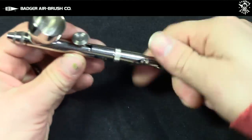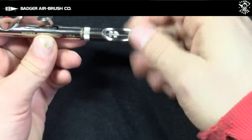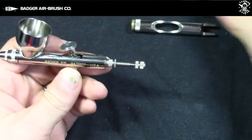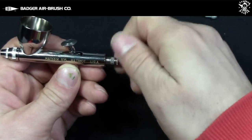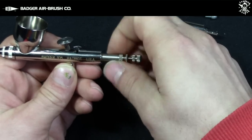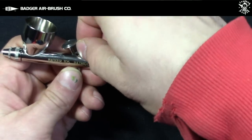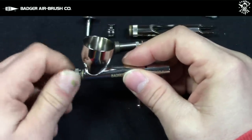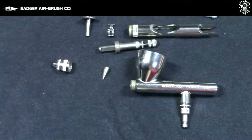Taking apart this airbrush is really easy. You unscrew the back part here — there's a ball on the needle, but it fits out no problem. Then you unscrew this part here, pull out your needle gently, set your needle aside where you're not going to step on it or bend it, and then the back block comes out in one piece. That's one thing I like: the one-piece back block. After that, the trigger is a two-part trigger. I used to be a little apprehensive with this system, but it really impressed me because it's easy to put back together. If you take out the nozzle guard, your nozzle is going to pop right out.